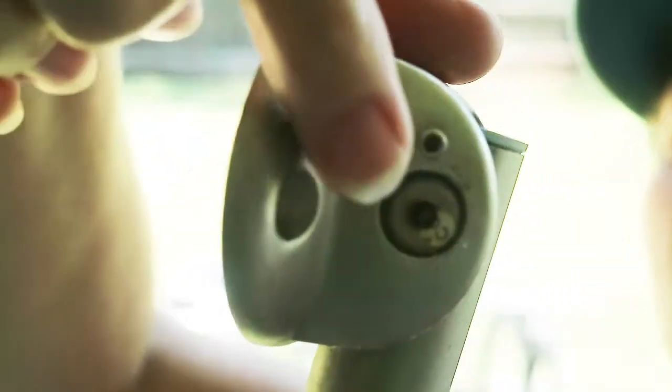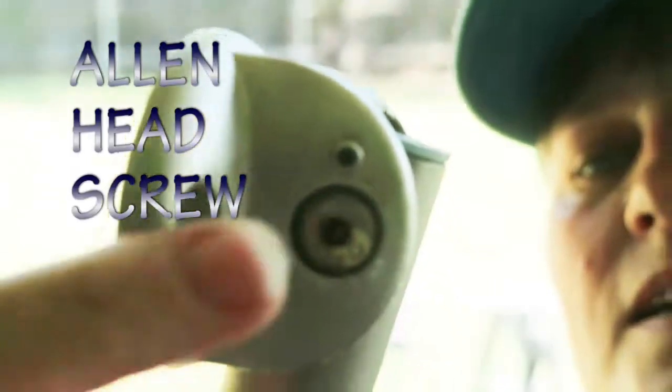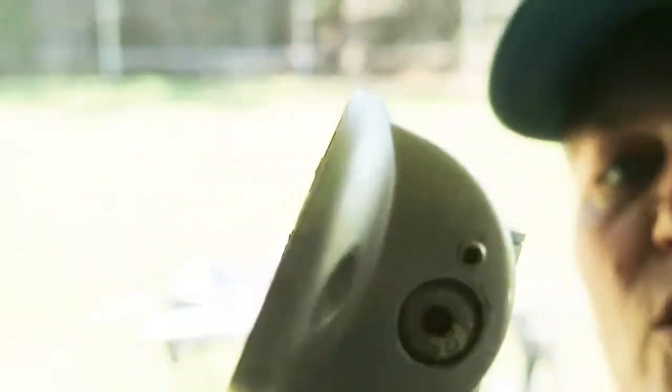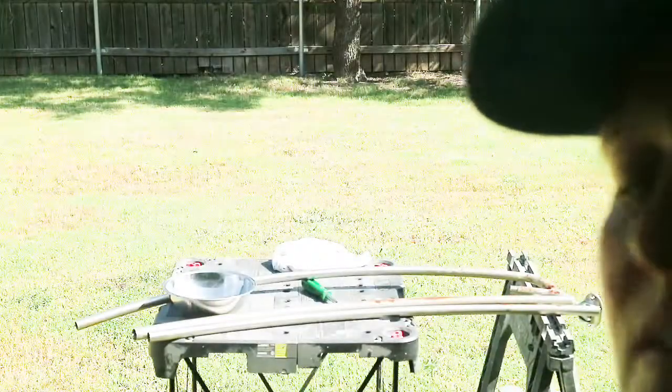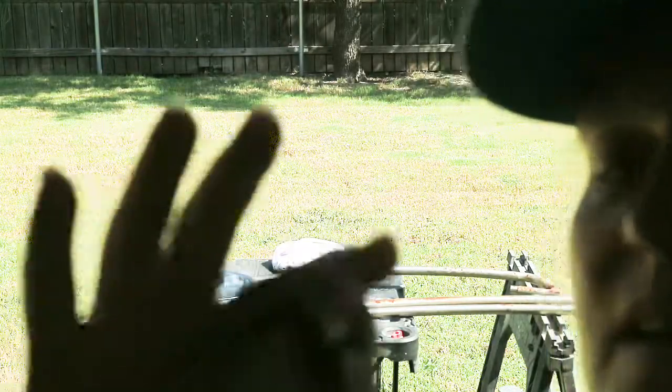I don't know how well you can see, but that is a hexagon screw, and in both end pieces — the bracket pieces — they're completely stripped out. So these parts I might not be able to remove. Let me go see if I can find an attachment.